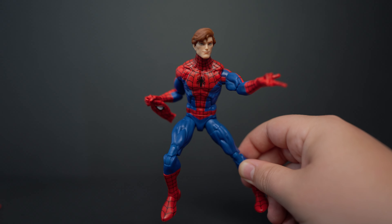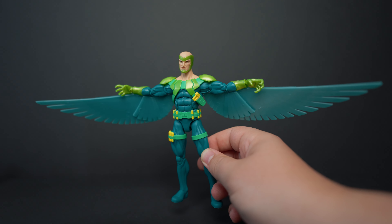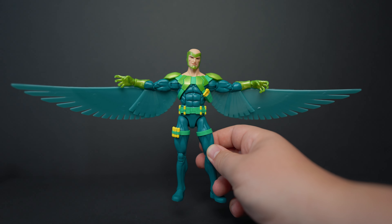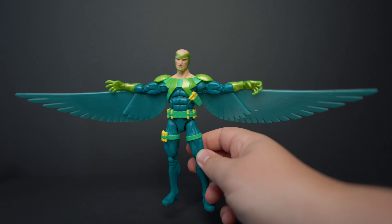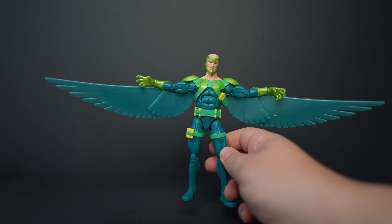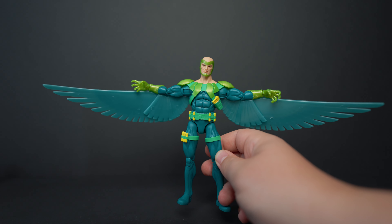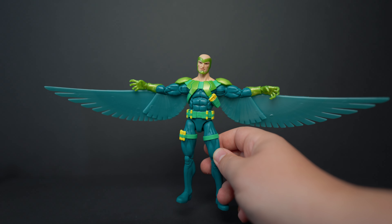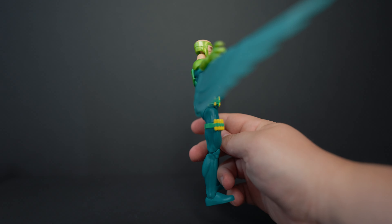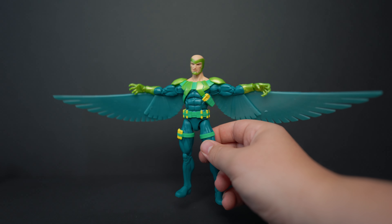Overall I think it looks pretty sick. And here we've got Vulture decked out with his wings and his grandpa face — this is definitely how I would display him. These wings are reused from, I believe, the old Vulture figure and the old Falcon figure, if I'm not mistaken, which I don't have. But from what I've seen, I'm pretty sure it's reused. It does look pretty sick though — I could definitely pull this off on my comic shelf.